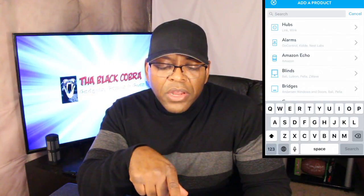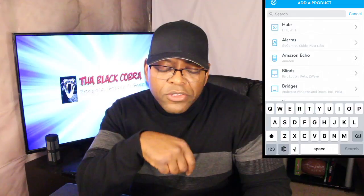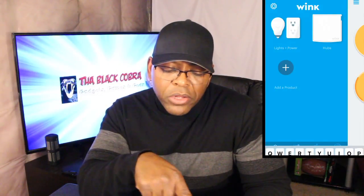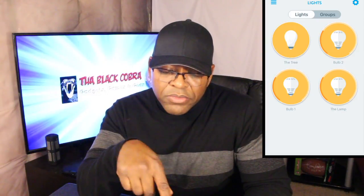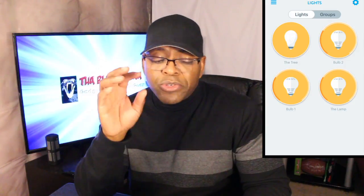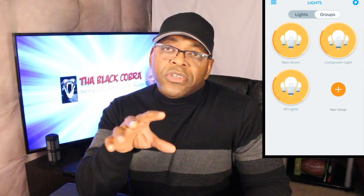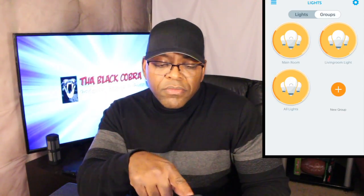I have all these items listed and they're all on right now. I can turn the tree off, turn it back on, and control bulbs one and two individually, or the lamp. If you go over to Groups, I've grouped them together: the Main Room is the lamp and the light fixture on the ceiling; the Living Room Light is just the light fixture. I made a group for the ceiling fixture because both bulbs work separately — this way they work together.